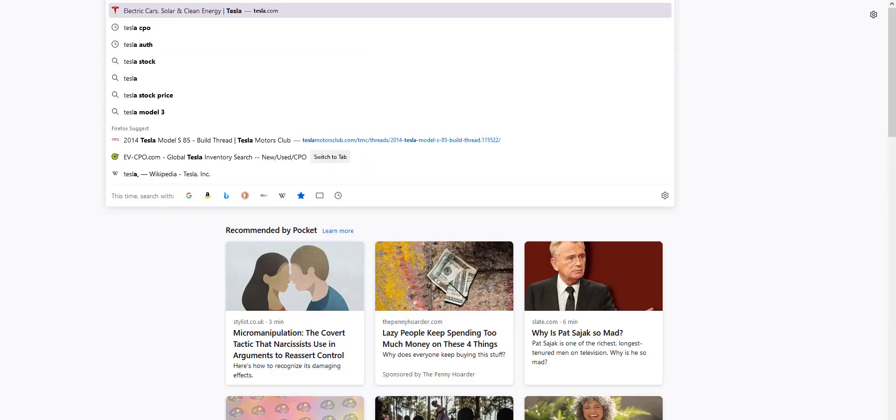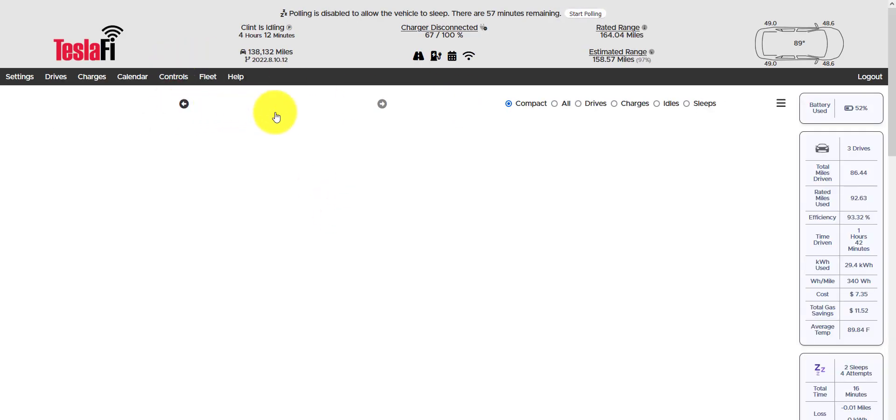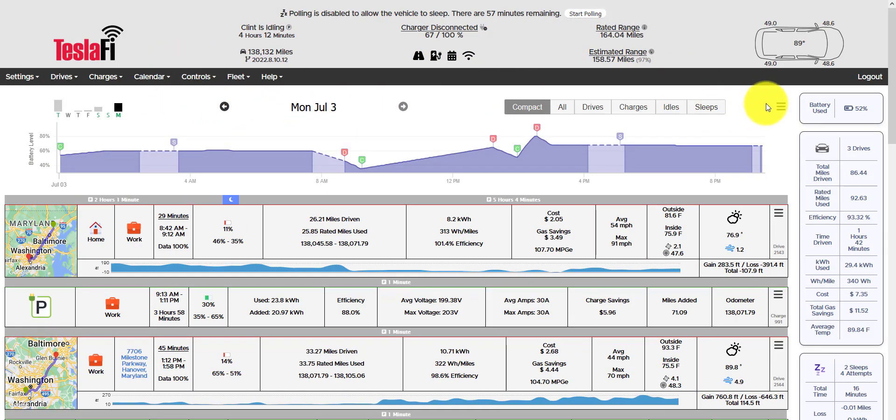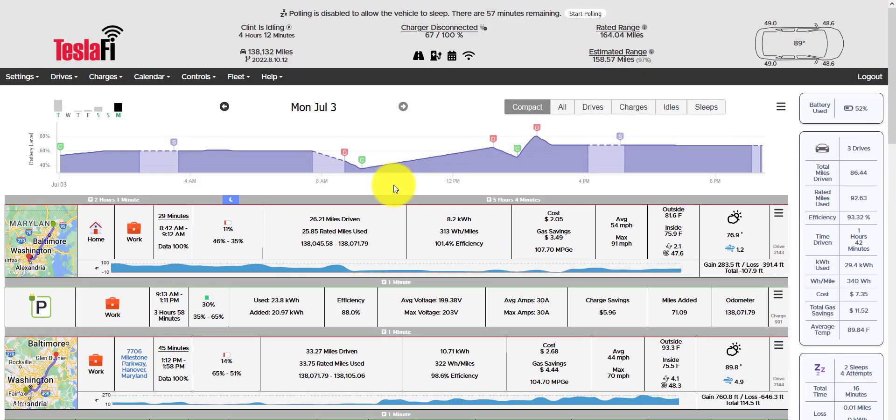In the past, I've been using TeslaFi. This is a paid service, $50 a year — not too expensive, it does the job. But with TeslaFi, you have to pay $50 per car for everything, and I figured I'd check out TeslaMate.